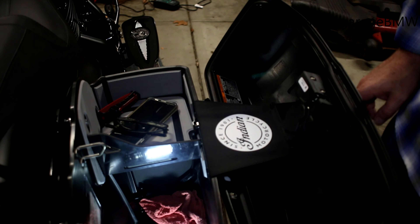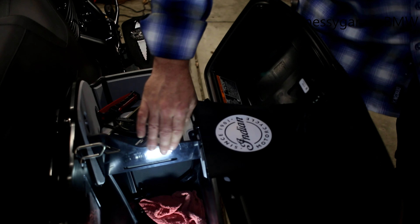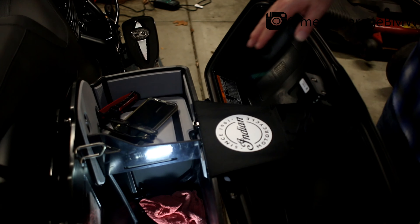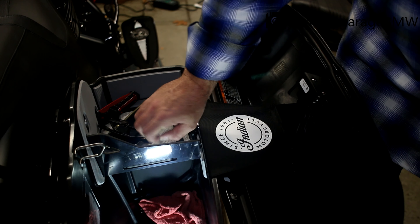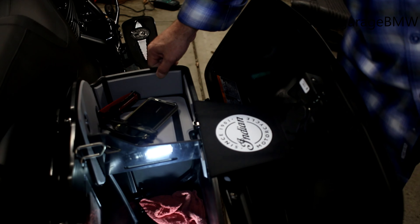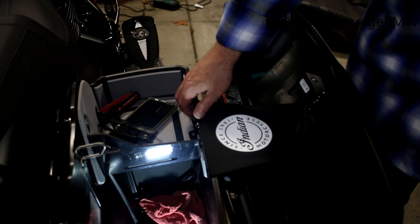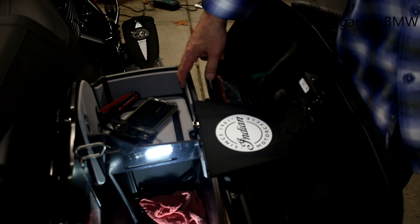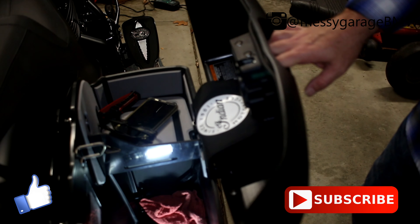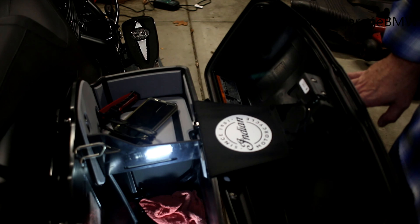This is a quick install. I'll leave a link in the description of where to get these. They do make full bag liners as well — haven't decided on those yet but they do look pretty good. I tend to carry a lot of camera equipment with me, so it might be nice to have them since it's like a soft foam that would protect everything a lot better than sliding around on hard plastic. Anyway, that's a quick install — like and subscribe, leave any comments below, and check the description for the link. Thanks for watching!